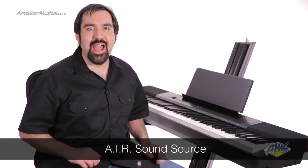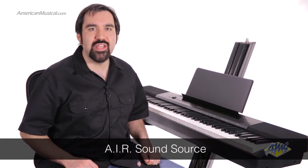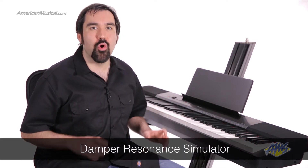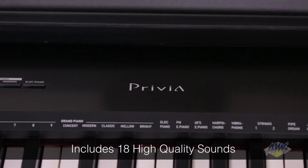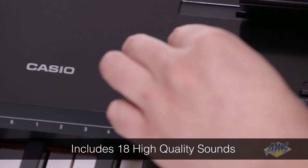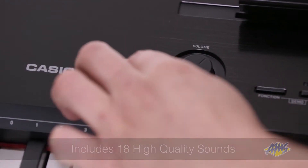The internal sounds are equally detailed. Casio has added the new AIR sound source which uses three times more memory than the previous versions. They've also added a new damper resonance simulator that will give you a more realistic sustain pedal experience. The PX150 comes with five realistic piano sounds and thirteen other high-quality sounds including various electric pianos, strings, organs and more.